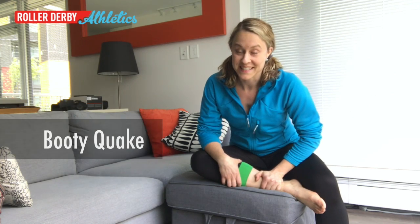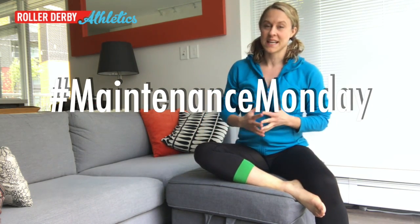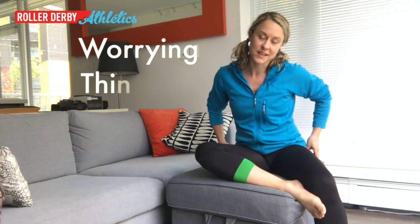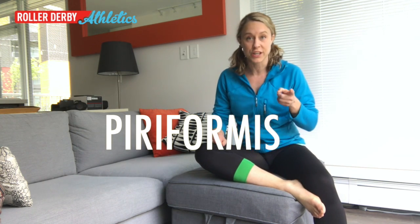Hey there, it's Booty Quake from Roller Derby Athletics. This is Maintenance Monday — derby breaks your body down all week long, and on Monday I show up with Maintenance Monday to put you back together again. If you have chronic hip pain, which a lot of skaters do, you might spend a lot of time worrying about, thinking about, or stretching your piriformis muscle, which is good because it's probably being a jerk.